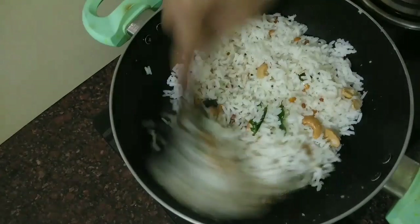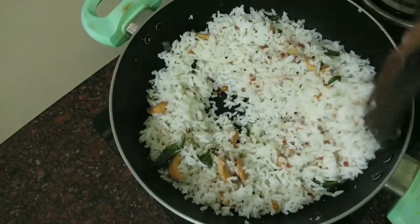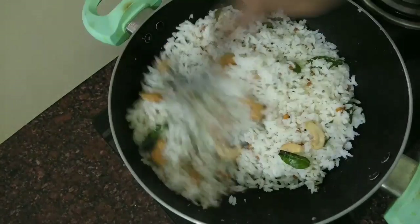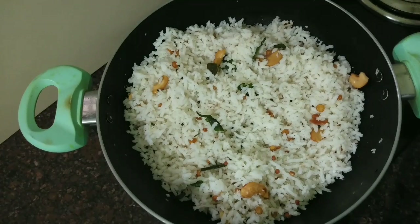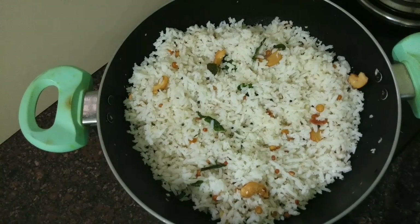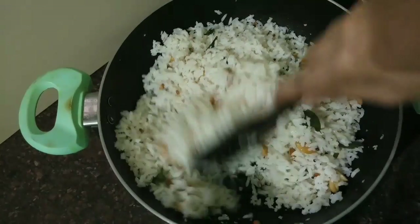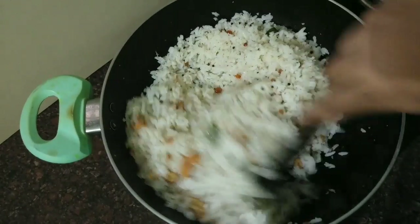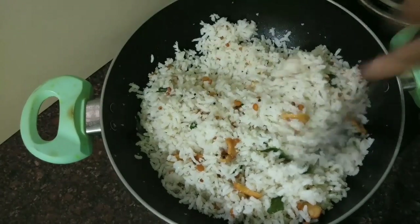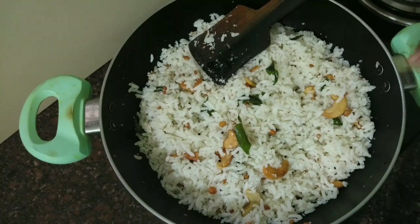Mix it in. Now we will add the roll and mix it in. I will mix a little bit of dough with a spoon. Mix it well. If you want to make it taste good, mix it nicely. That's the taste.